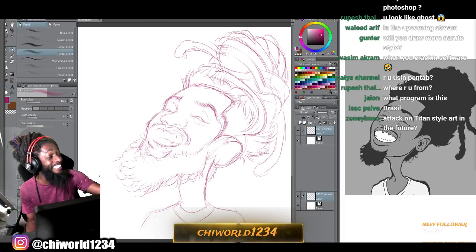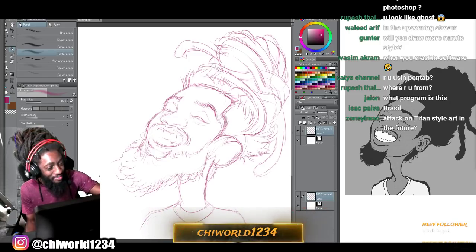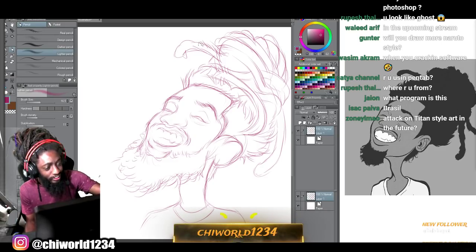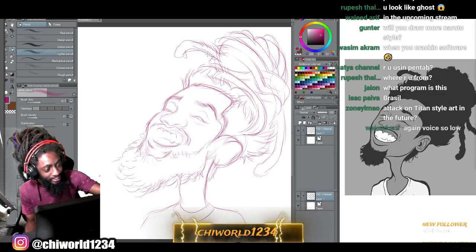I love some anime, you can kind of see it in my style. I'm from Alabama - nothing but grass and trees and cows.